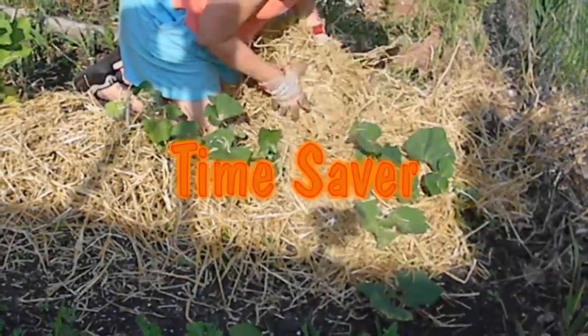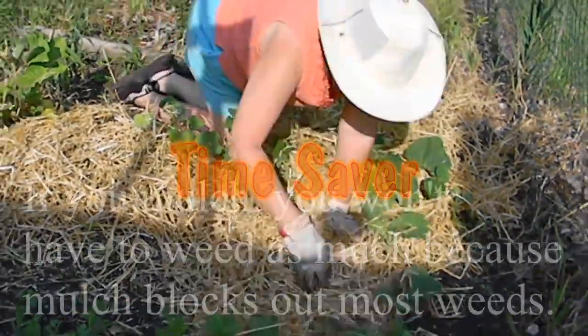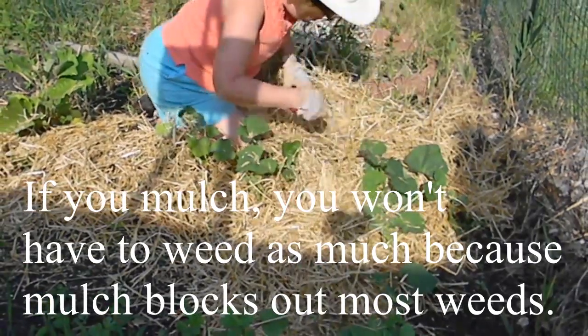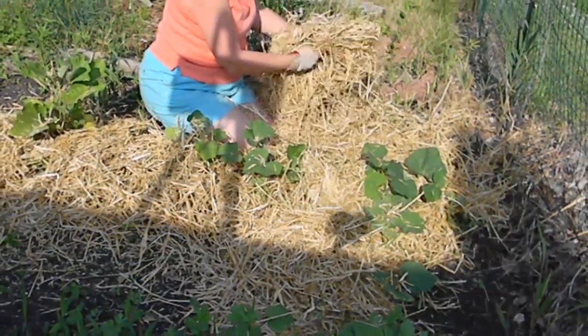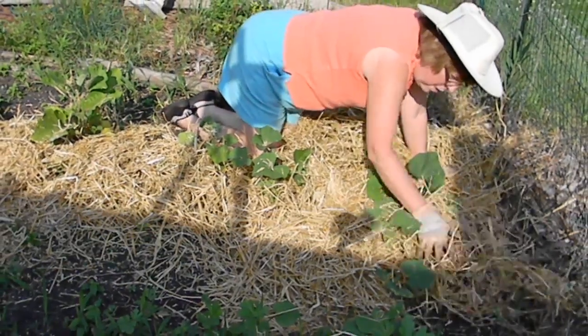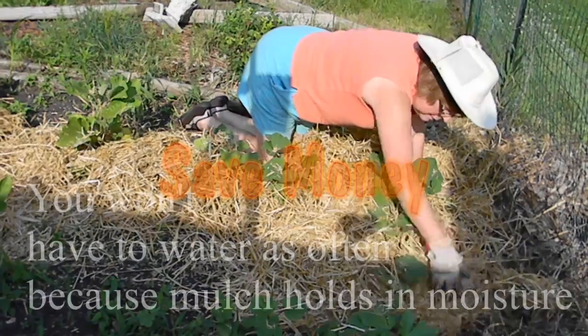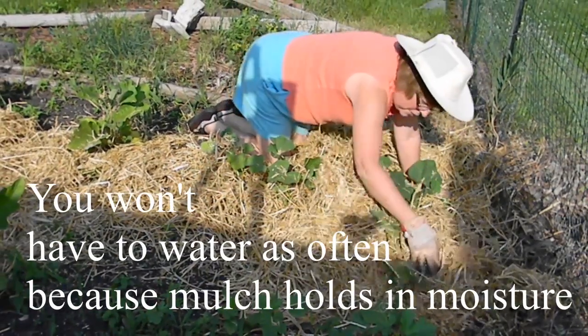This isn't something you have to do. If you want to get out there and weed and take a garden hoe and whack away, or use a tiller, that's fine too. The only thing is you will have to water more often because the ground will not hold the moisture as long without the mulch.